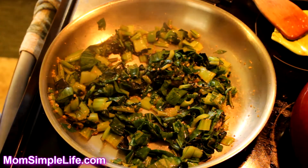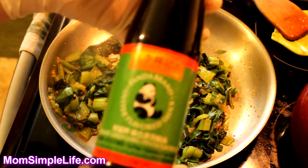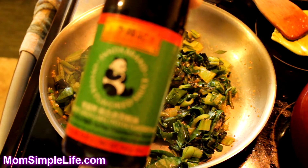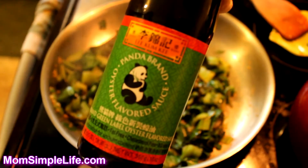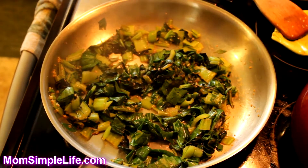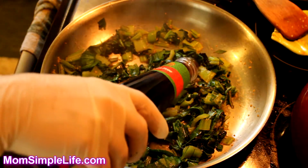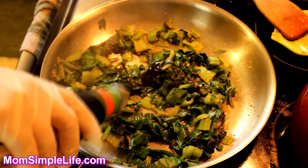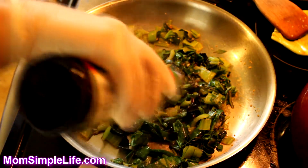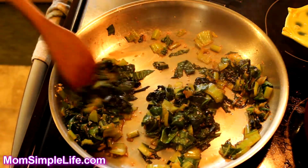That looks nice and done, so we're going to turn off the stove. Next we're going to add a little bit of oyster sauce — it's oyster flavor sauce, the Panda brand. This was recommended to me by my friend Lulu on how to make this. We're going to take a little bit and put it on.